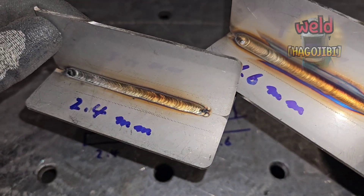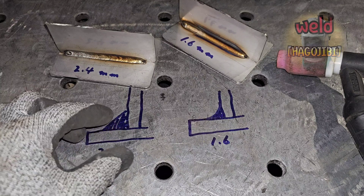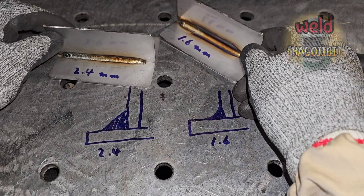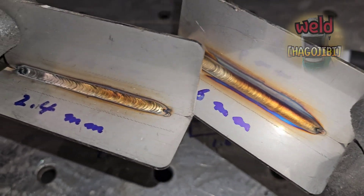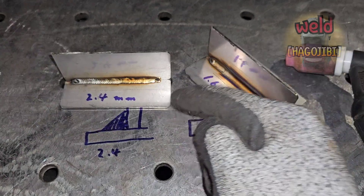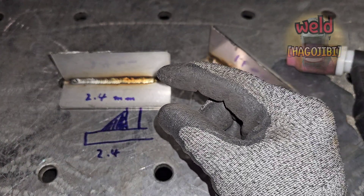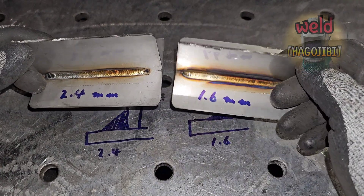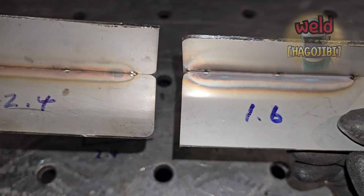자 이런 결과물이 나왔습니다. 두꺼운 와이어의 용접 비드가 더 두껍습니다. 그럼에도 불구하고 용접 비드의 컬러는 더 밝습니다. 같은 조건에서 열 입력이 더 낮다는 걸 의미합니다. 그럼 철판 뒤편은 어떨까요? 큰 차이는 아니지만 철판 뒤편도 마찬가지입니다.